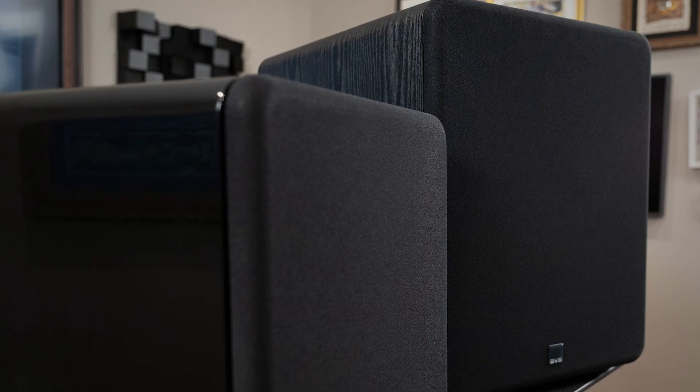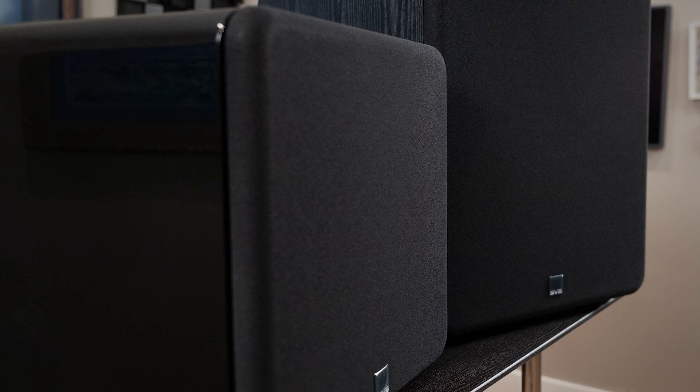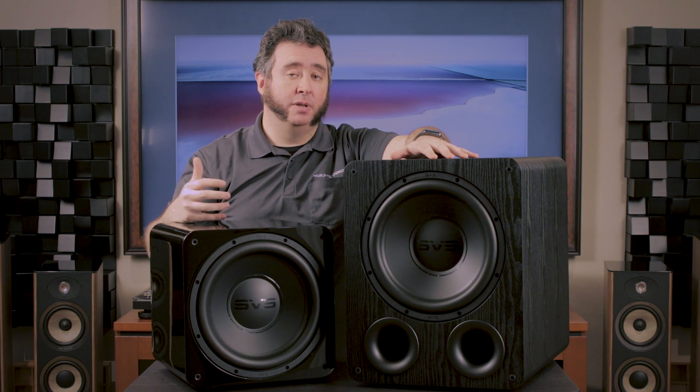I found the SB1000 Pro fit what I needed. It fit my space better — you can see the size difference between them. I had a smaller range in my listening area, so I don't have room for larger components. It really fit my need, which is something more musical. I wanted to set it up in my listening area, not to my television, so I wanted something more dynamic when it came to music — that's why I leaned towards the SB1000 Pro.